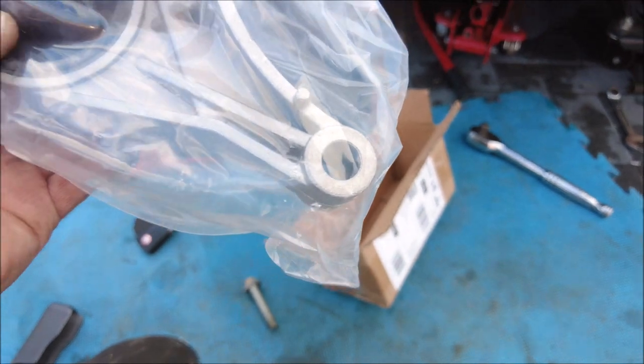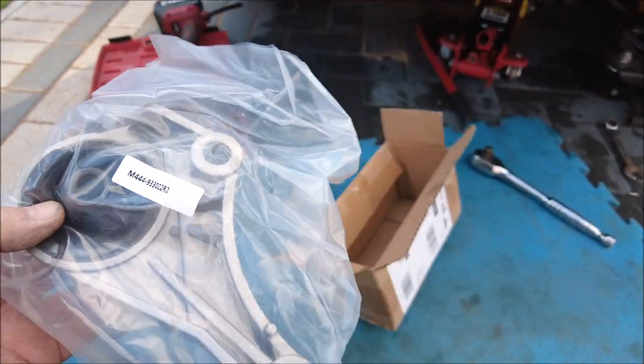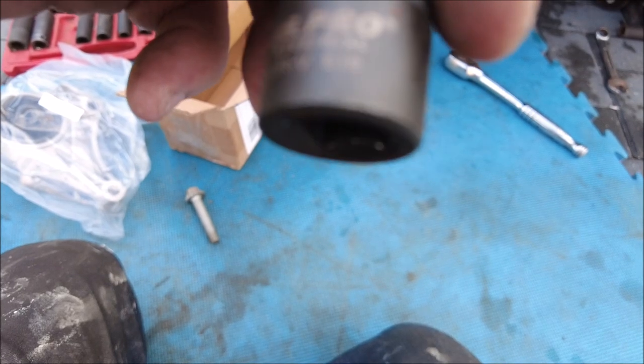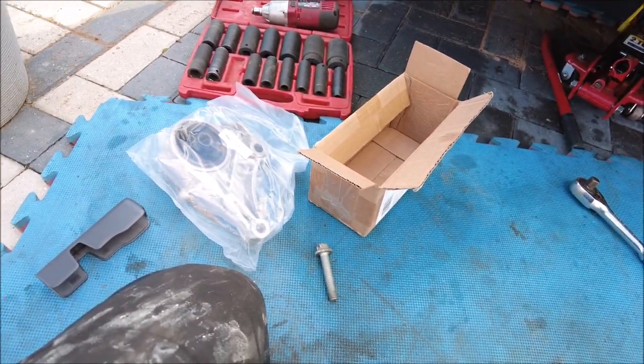There's two bolts — there's one there that I just took out, one up there, and that's all that holds it in. Let me get you the size — it is an E18. Right, second one out and get the new one on. Quick, easy job, last bolt coming out up there somewhere.